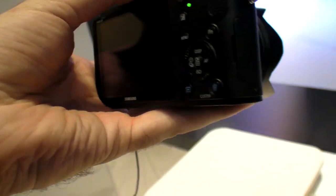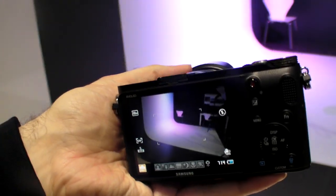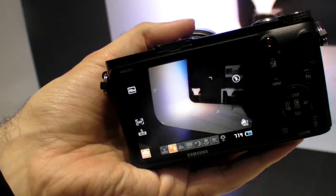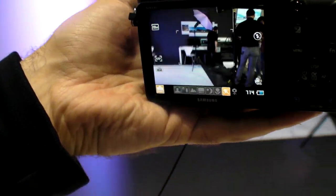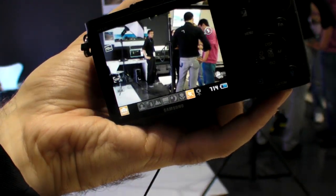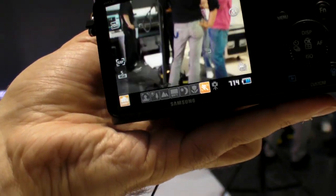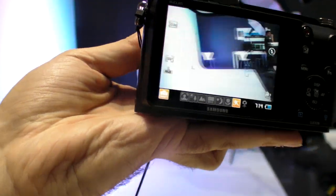I don't know how it performs compared to a DSLR, but I guess this is a new trend — the flat kind of DSLR hybrid thing where there's no reflex, no mirror inside. It's just doing stuff digitally now, and it's flat.